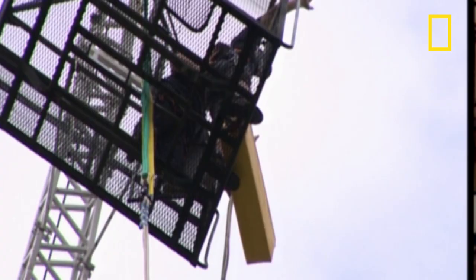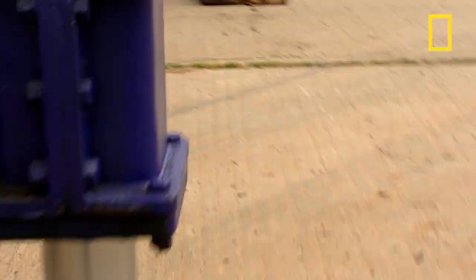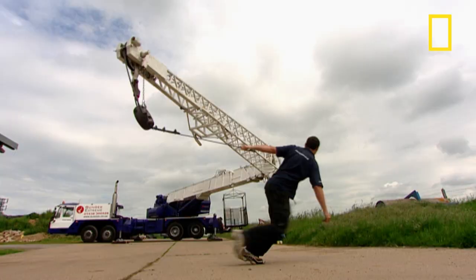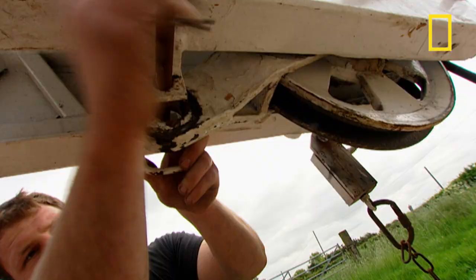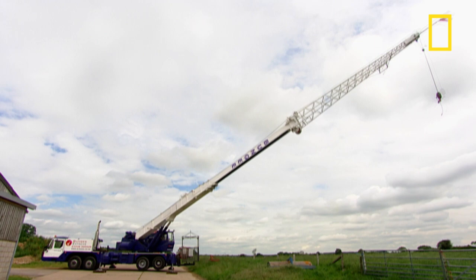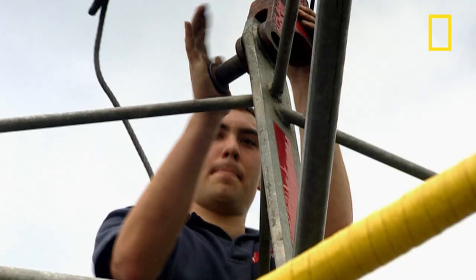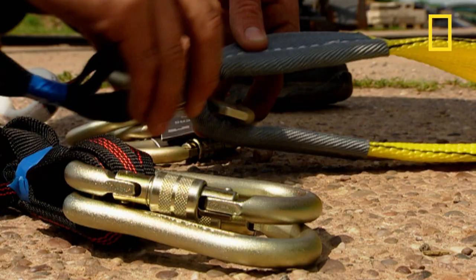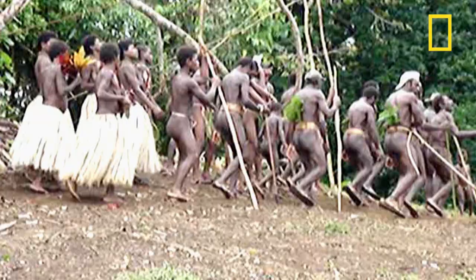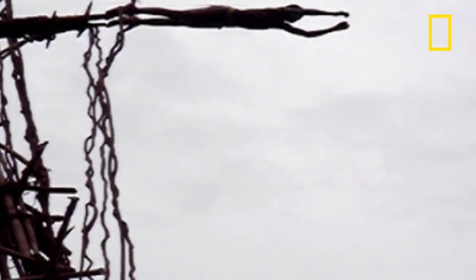Like this — bungee jumping! And this is how they test the rubber ropes. These elasticated bungee ropes are the only thing between you and certain death, so they're tested daily. Bungee jumping was inspired by the people of Vanuatu in the South Sea Islands, who in a centuries-old ritual use vines to jump with death-defying precision from wooden platforms.